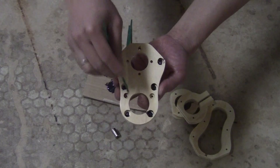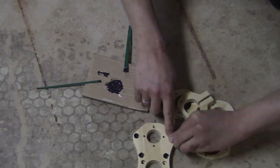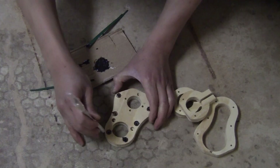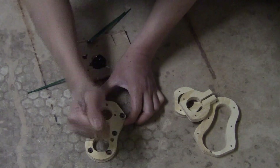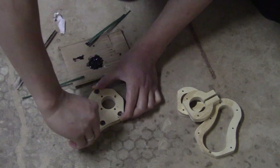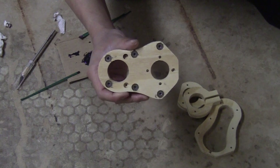You don't need much epoxy here — just enough to spread a layer at the bottom of those holes. Now just drop one magnet in each hole. Once you drop one magnet in each hole, use something round and small to push it down to the bottom. Now just set it on the side and wait for the epoxy to cure.